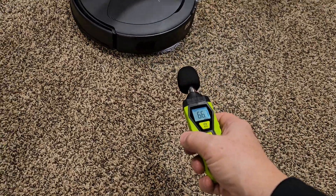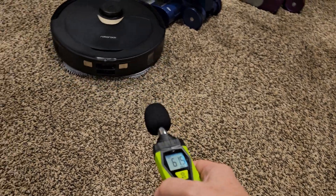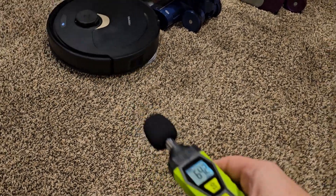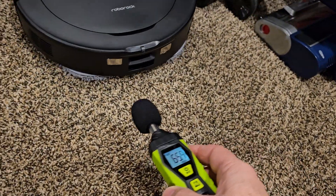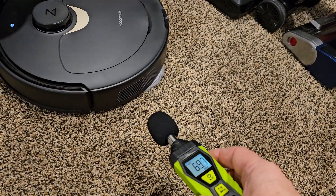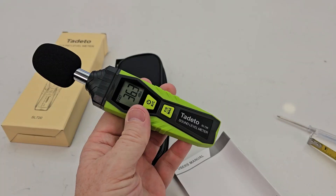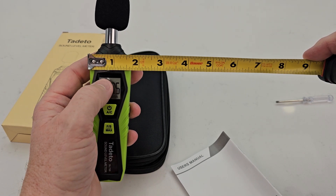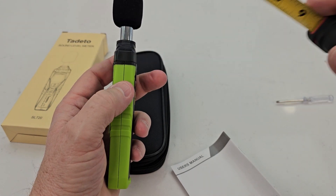I bought it to see how loud these vacuums are. It has a backlit display. I can point it at the vacuum and see that it's reading about 70 dB. As for dimensions, overall length is almost 8 inches, left to right is about an inch and three quarters, and thickness is about three quarters of an inch.